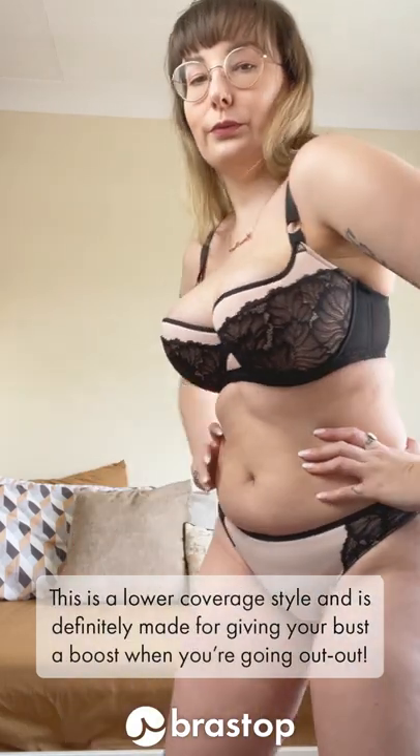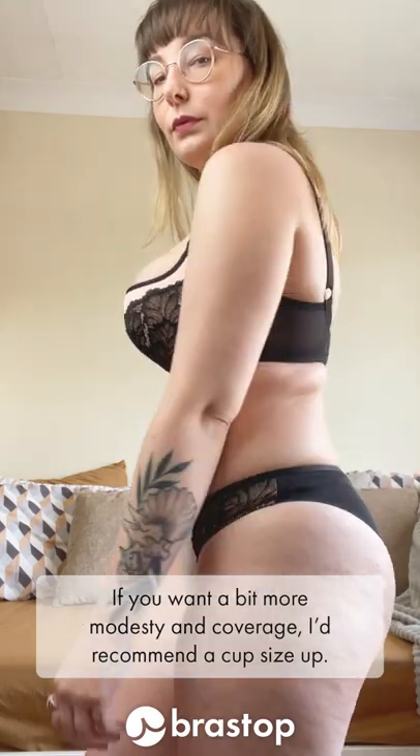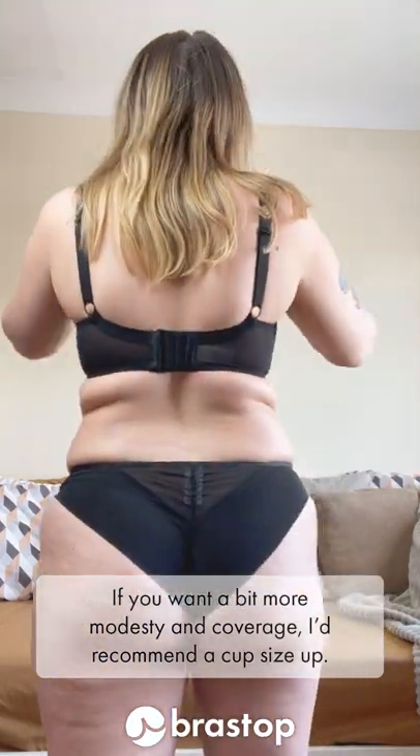This is a lower coverage style, definitely made for giving your bust a boost for when you're going out. If you want a bit more modesty and coverage, I'd recommend going a cup size up.